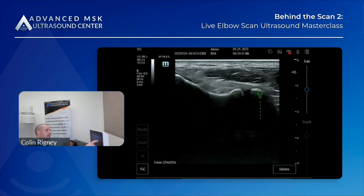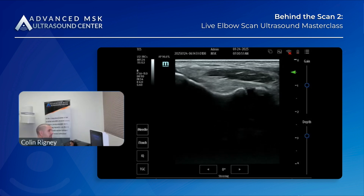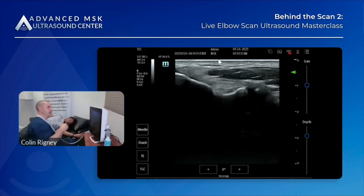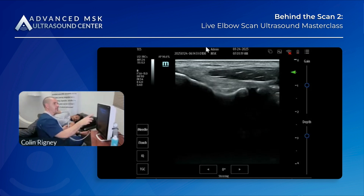Same thing on the ulnar side — less common to see cortical irregularities there, but at the sublime tubercle we can occasionally get some of that. We're looking at the quality of the fibers: is there any disruption in the static image? I'm going to apply a little bit of valgus to gap the joint slightly — you don't need a ton of force. There's virtually zero movement here. With overhead athletes, you should expect a little more movement, and you need to correlate it with their signs and symptoms as well as qualitative findings like the outline of the bone and any gapiness in the ligament as you stress it.